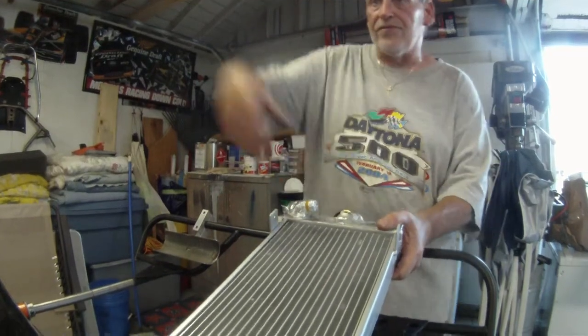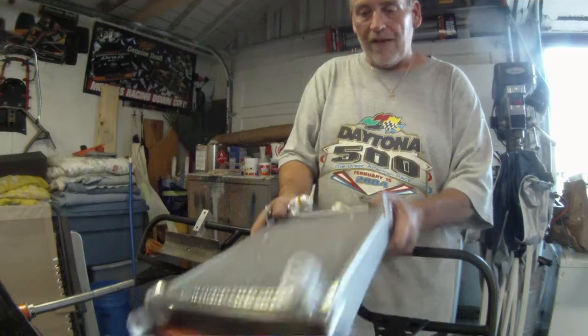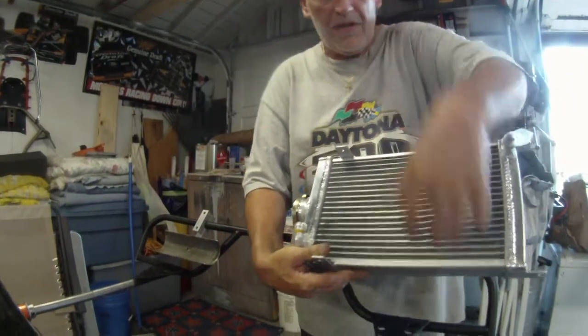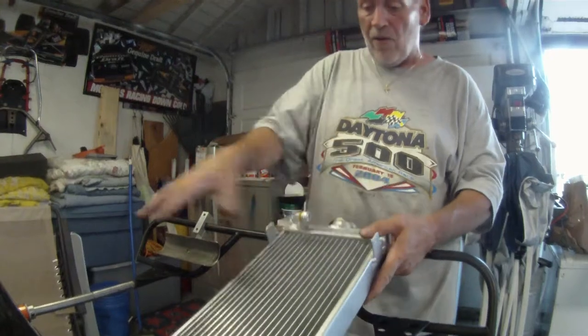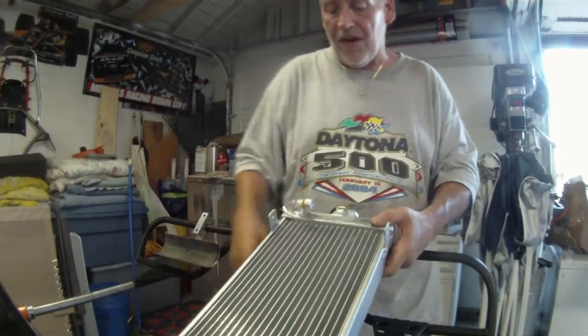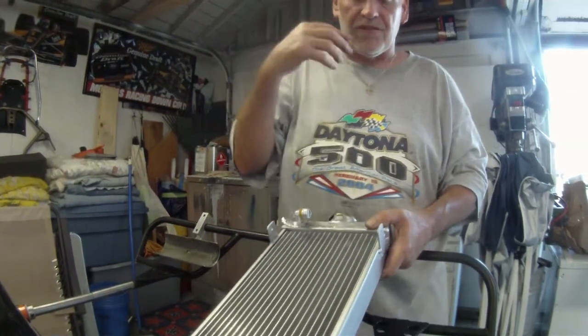This is what we want to do — we have the length to play with. I don't want it here where rocks and debris will be coming off the tire, even though there'd be an air box here. I'd want it inside the frame rail so we can use the air coming out from under the car to help pull the air out the backside of the radiator once the air box is made.